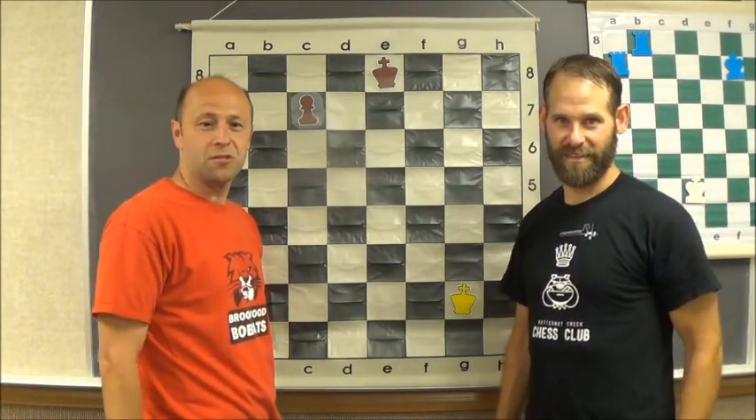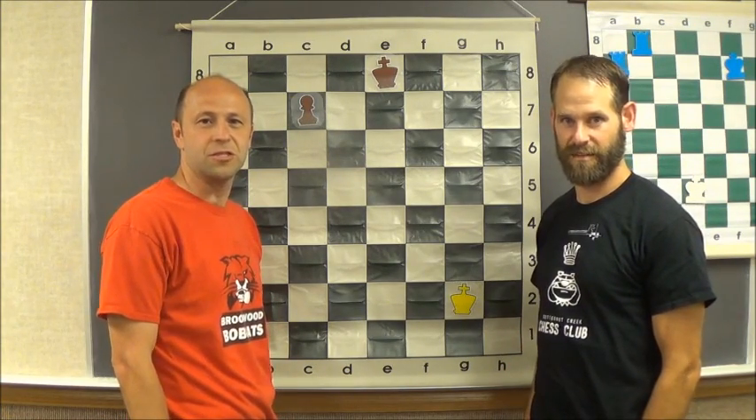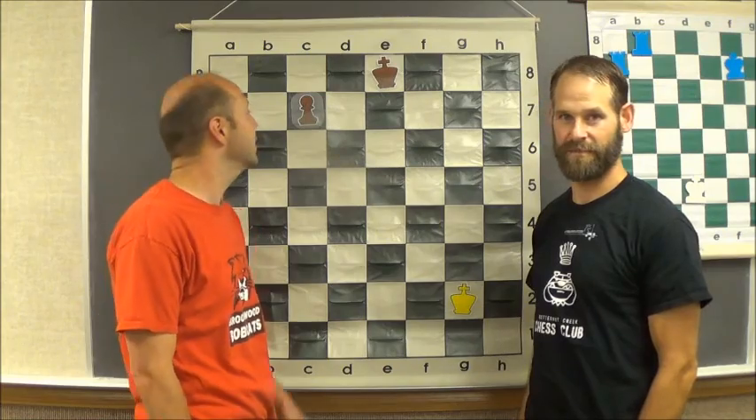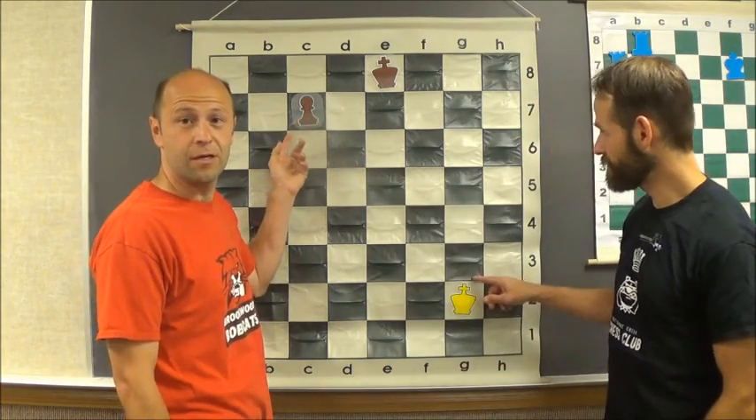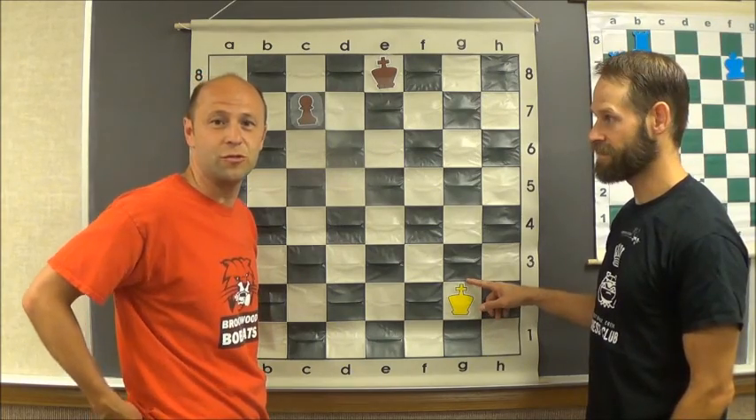Hi, we're Butternut Brookwood Chess Coaches, and we're teaching offense on opposition. Opposition is when you have a king and a pawn in the game, and the opponent only has a king, and you want to be able to promote that pawn in the safest way to do that.